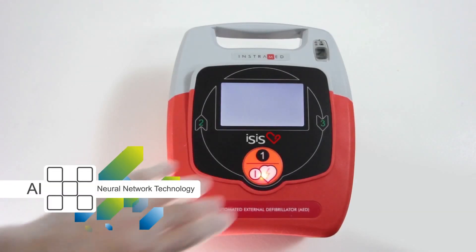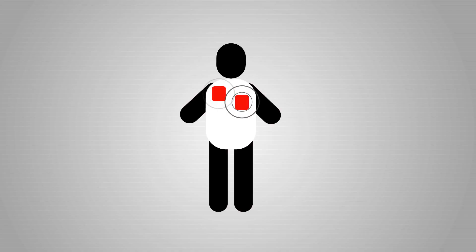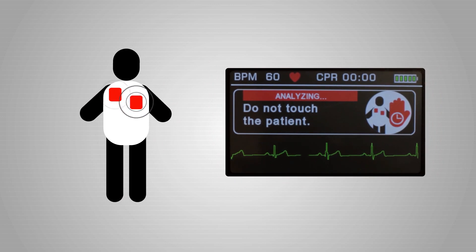Artificial intelligence enables accurate diagnosis of the patient's condition, indicating whether or not to apply the shock, and preventing accidental use.